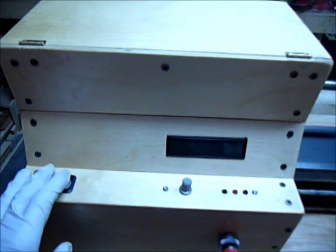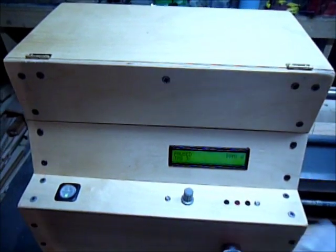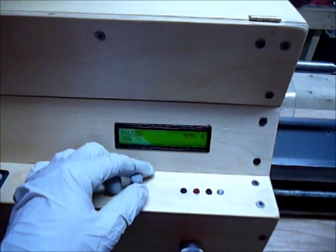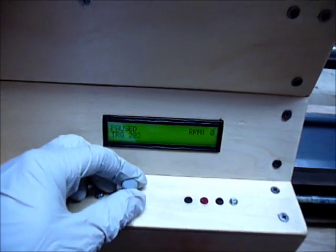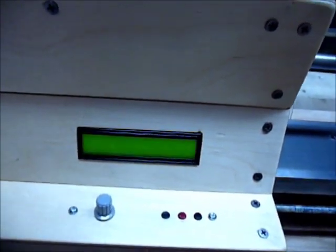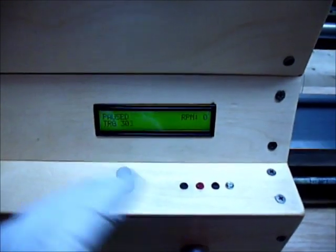The software has changed. Someone had commented about the hold menu, zero the knob, etc., so I got rid of that. You can set this and leave it to wherever you want. Like I'll do 300 right now — you can set it there, and when you turn it off and turn it back on, it starts paused.